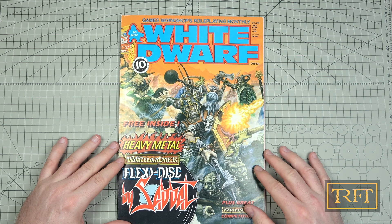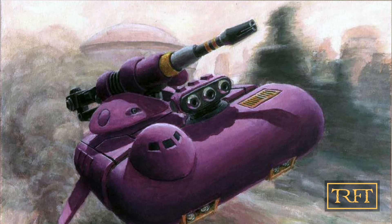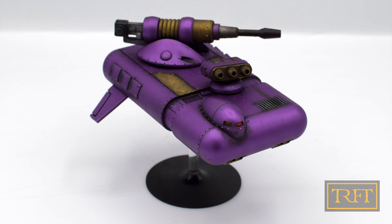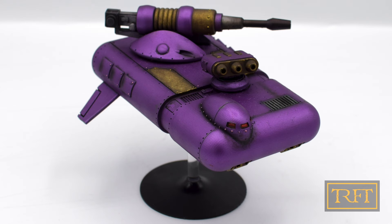I mentioned the Horus Heresy illustration before, which I wanted to pay tribute to. This is it. The artist is Eric Wren, and this was published in the Visions of Heresy anthology. As you can see, I wanted to stay true to the illustration while swapping a few colors here and there to what I thought would look cooler on the physical model.